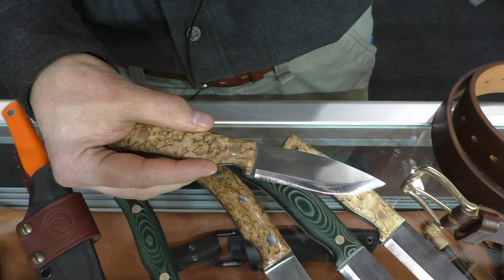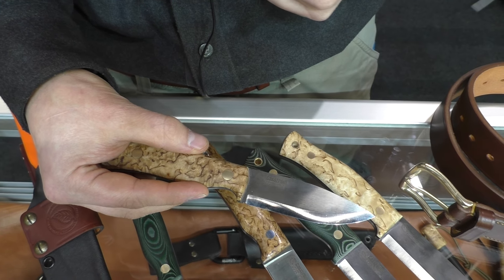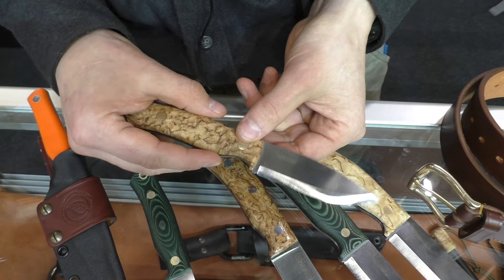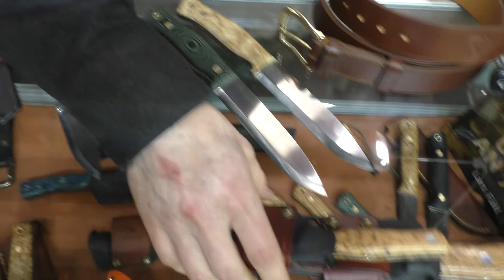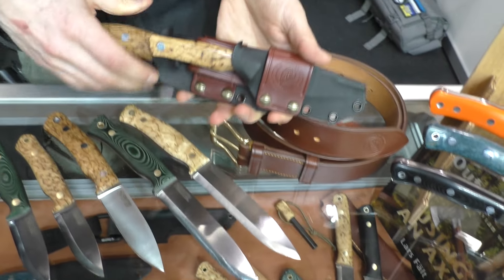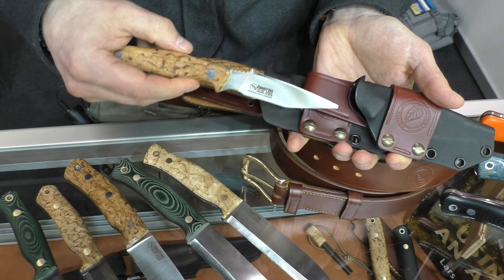The steel here is Sandvik 14C28N and it's cryo quenched. New for this year is that all of our knives — all the blades — are cryo quenched with nitrogen gas to make the steel stronger. This knife is coming in the summer.